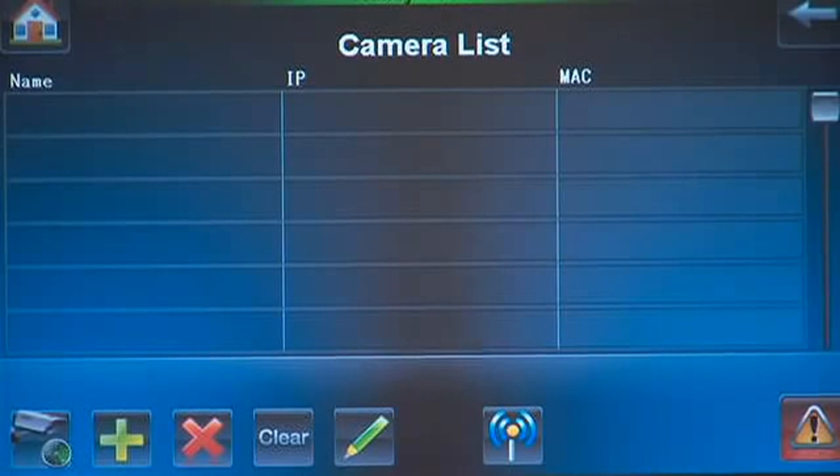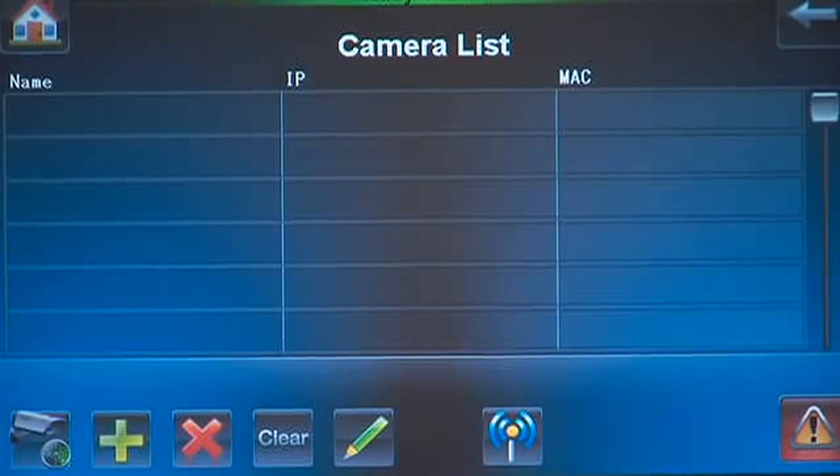You will see a camera list, which is initially blank until we enroll cameras. We will now scan for all cameras currently connected to the router. Press the Scan Cameras icon.